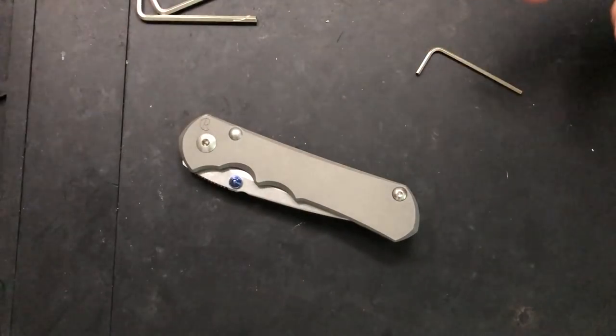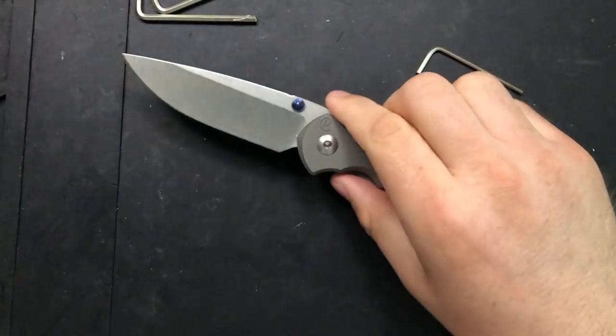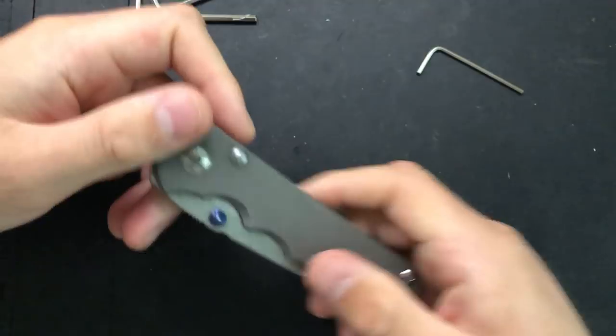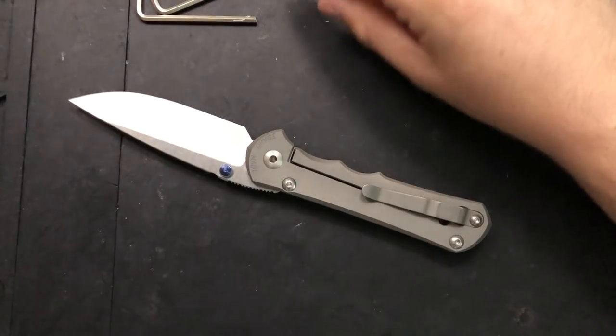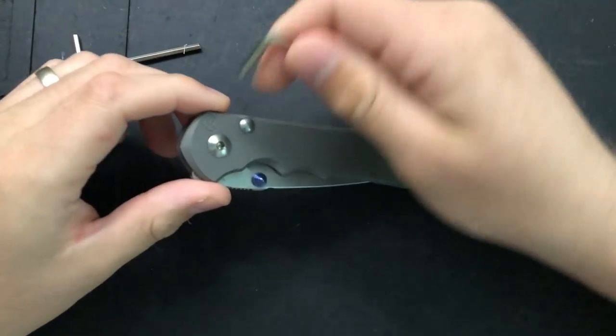One thing to note is that I've done this a couple of times already, because I've really carried this knife probably a lot more than I'm used to for a review, and that's actually felt pretty good. I'm hoping to do that a little bit more often in the future. But let's go ahead and take this apart before I go too deep into it and start spoiling the review, because I don't want to do that.